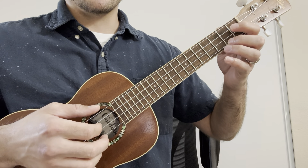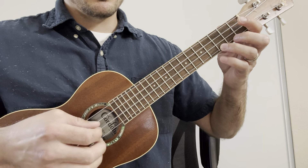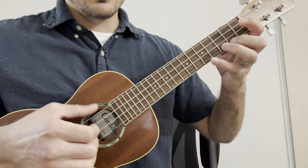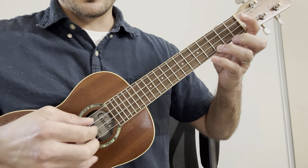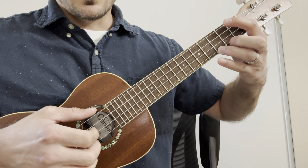The same pattern throughout. Then the fifth fret. Back to the C chord on the third fret, all together.